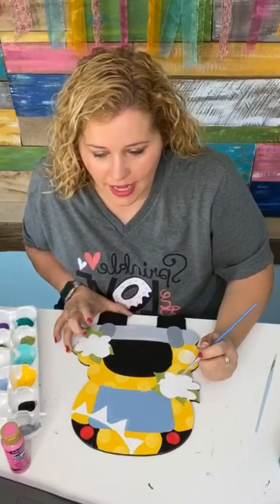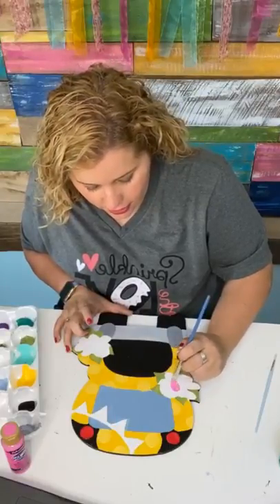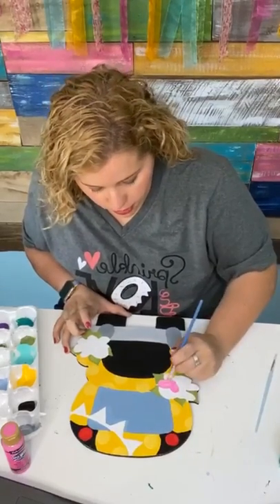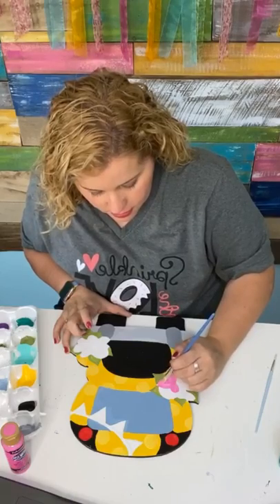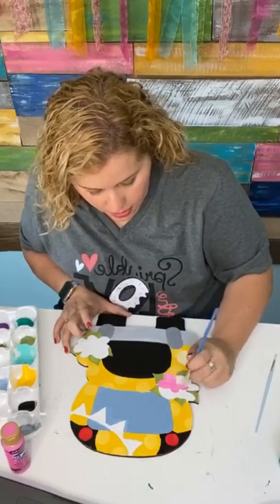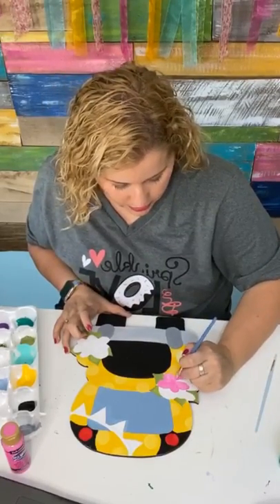Somebody asked, do you send out signs for the class? The way it works is we give you the templates to cut your own signs. If you don't want to cut your own, you can order the blanks shipped to you for an additional cost, and you can use a 20% off discount code from our shop.